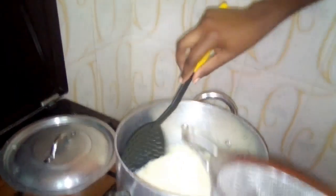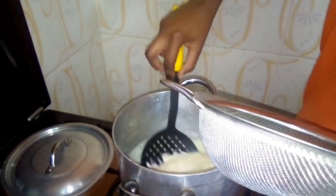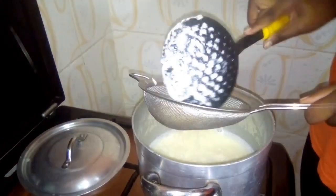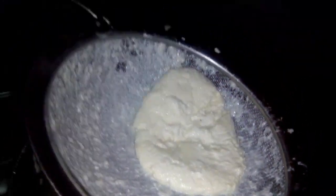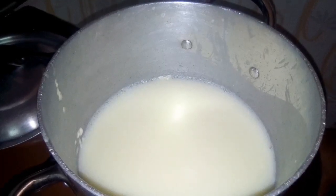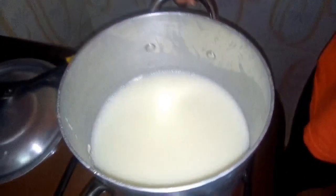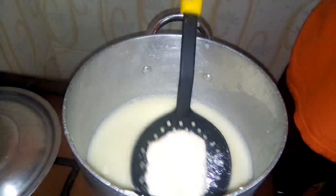We want to remove our curds. I've taken the curds out. The next thing you are going to do is heat the whey again — we want it to be hot. Then place your cheese back in.